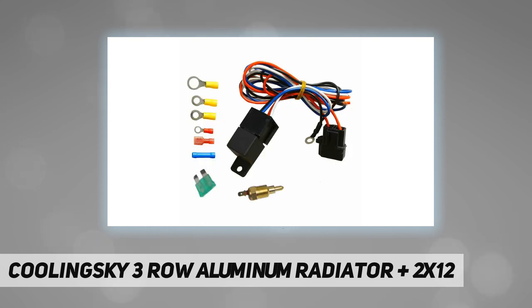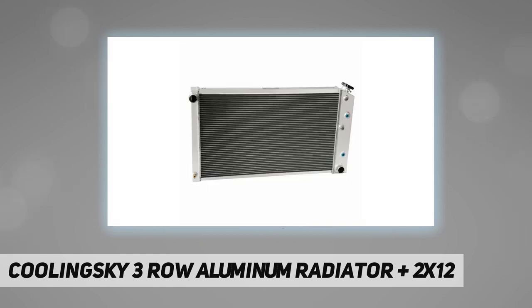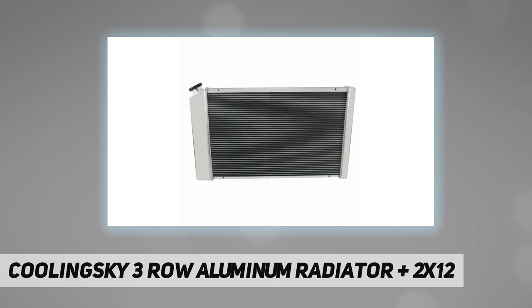Blade material: plastic. Amp draw: 12.70 amps. Package includes: 1x radiator, 1x shroud, 2x fans, 1x thermostat relay kit. Attention: this radiator's overall width is 34 inches approximately. Please confirm your old radiator's dimensions first, or you will receive the wrong one.